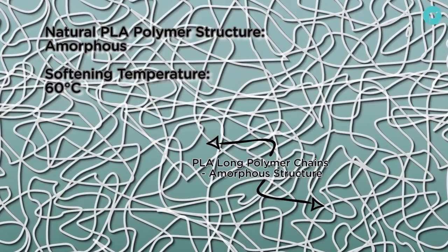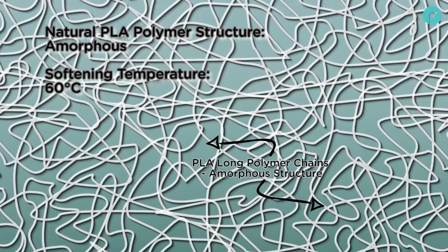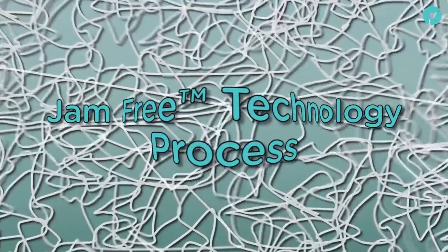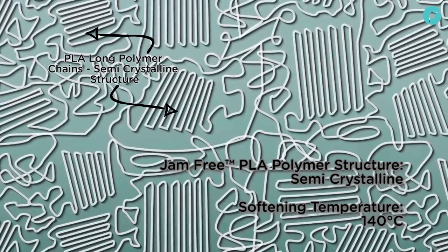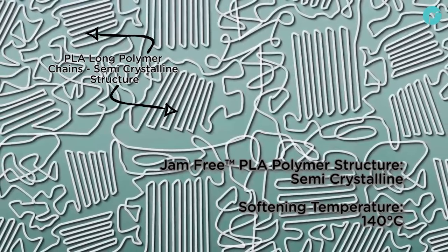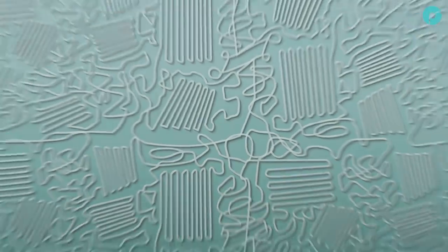Jam-free technology works by changing the polymer structure from amorphous to semi-crystalline. PLA is naturally an amorphous polymer, and during this state the softening temperature is 60 degrees centigrade. After jam-free technology, the polymer structure is changed to a semi-crystalline structure, raising the softening temperature to 140 degrees centigrade.